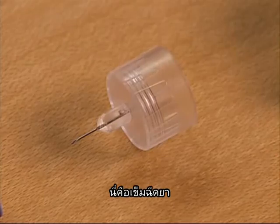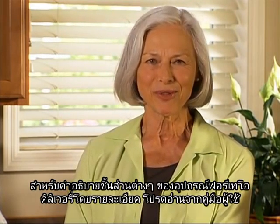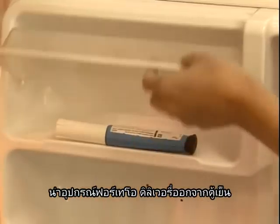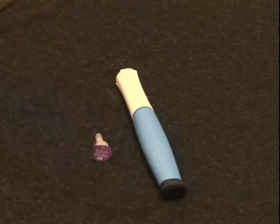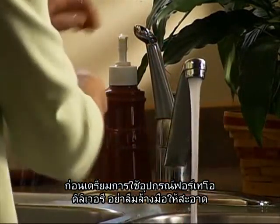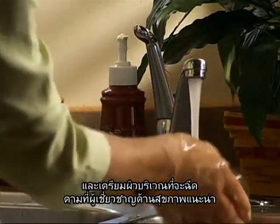This is the small needle protector that covers the needle. This is the needle. For a more detailed explanation of the individual parts of the Forteo delivery device, be sure to refer to the user manual. Take the Forteo delivery device from the refrigerator and put it and your needles on the surface you will be using. Before preparing the device for use, be sure to wash your hands and prepare the injection site as directed by your health care professional.